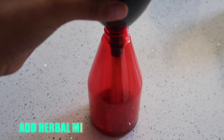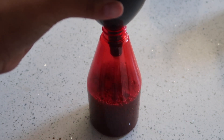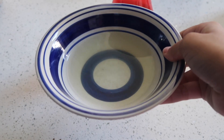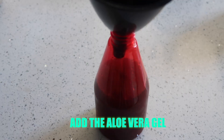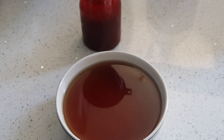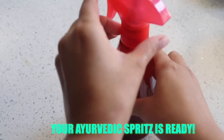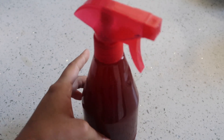The final step is putting all these ingredients together to make the Ayurvedic leave-in conditioner spray. Using a funnel, add the herbal mixture into a spray bottle. Next, add the aloe vera gel into that same spray bottle. Last but not least, add the rose water in there too. Now the Ayurvedic leave-in conditioner spritz is ready to use on your curls. Give it a little shake to make sure that all the ingredients are blended and you're good to go.